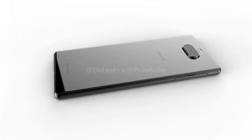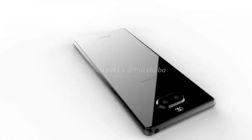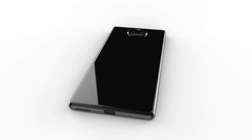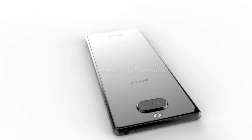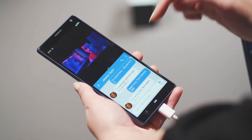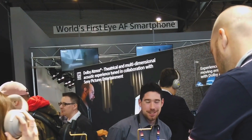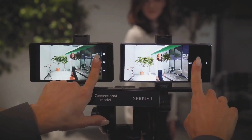On the rear, a horizontal dual camera module is placed along with a dual LED flash and Sony logo. The fingerprint sensor is placed on the right side in the power button. The volume rocker is also present on the same edge. There is a 3.5mm headphone jack as well as a secondary microphone for noise cancellation, both present on the top.